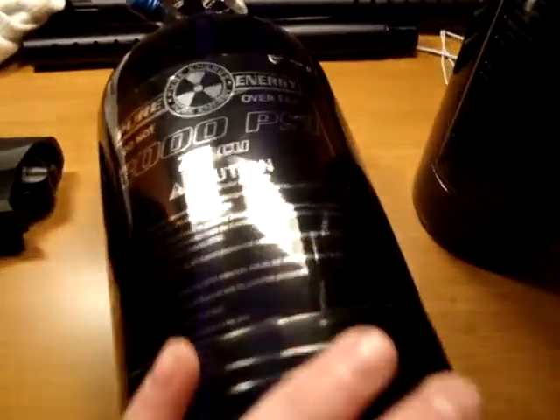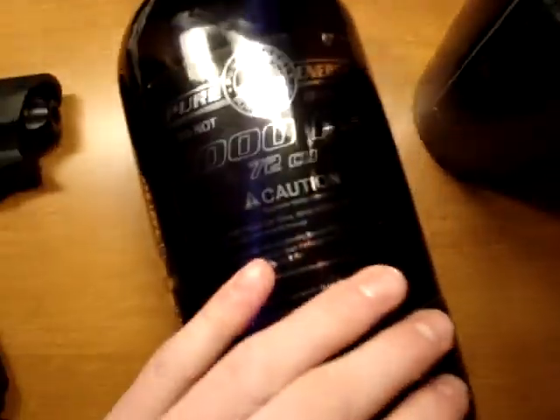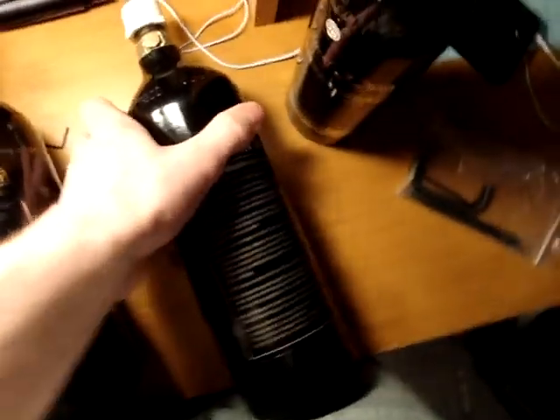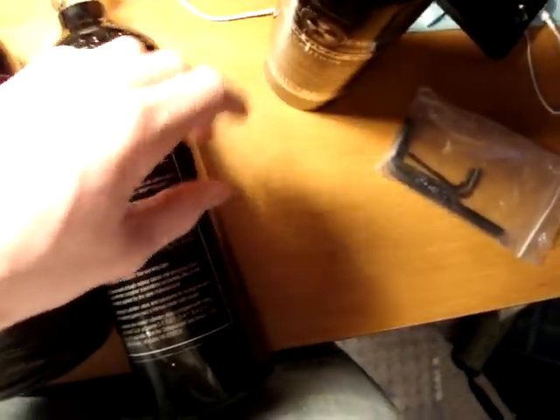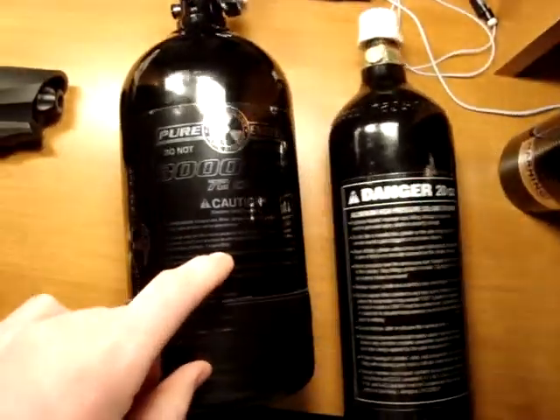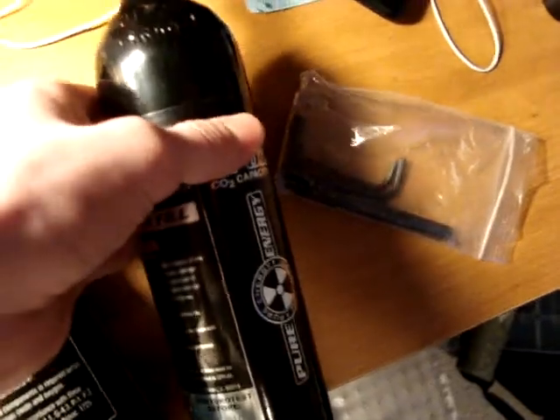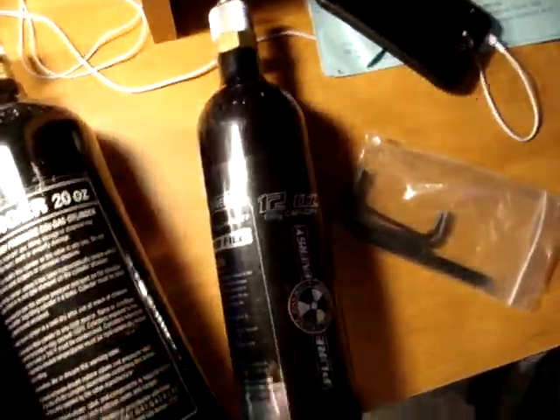Today we're going to do the tank show. I'm going to tell you why you should upgrade to HPA instead of CO2. I've got a 20 ounce CO2, a 3000 PSI HPA tank, a 72 cubic inch tank, and another 12 ounce CO2 tank.